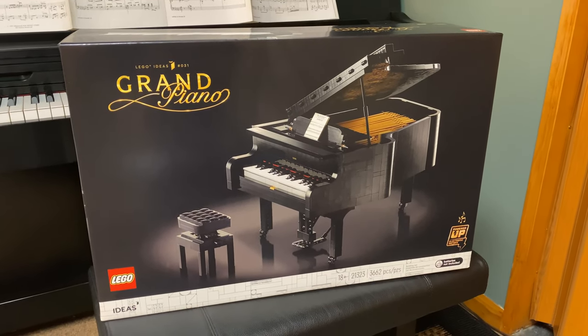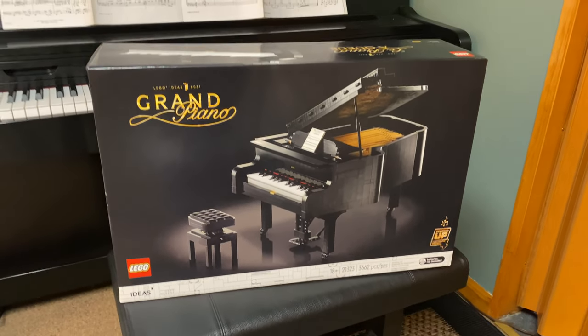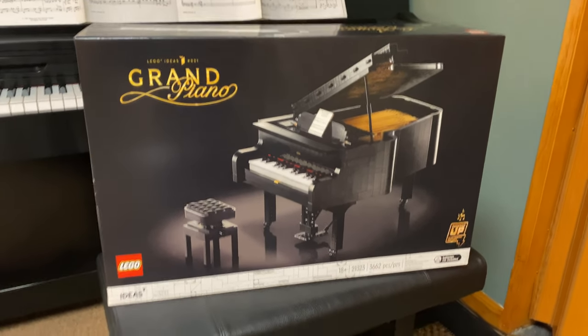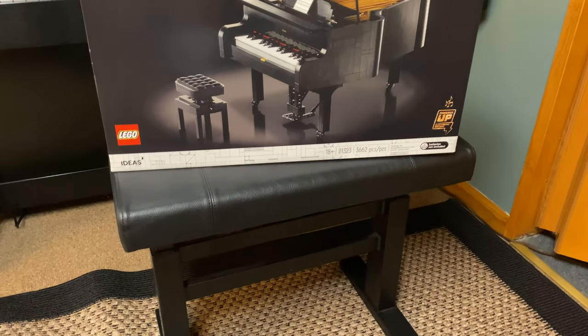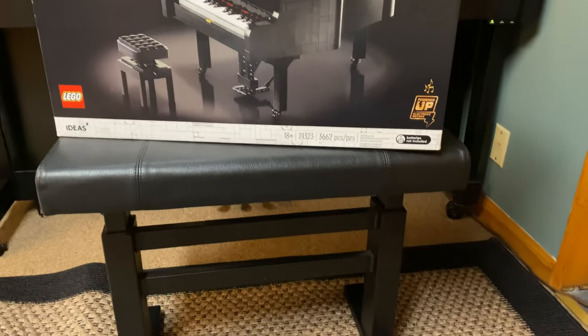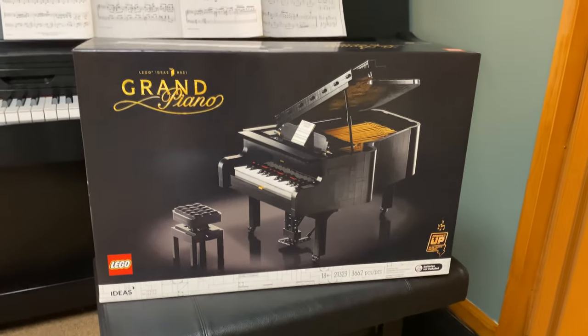The demonstration videos I watched were more like advertisements, not practical informational videos. This is crazy — this thing is so big. That is a regular piano bench, the European-style all-the-rage piano bench in front of my real piano. But this thing is enormous.